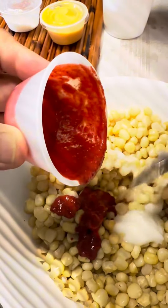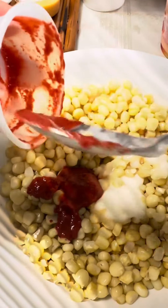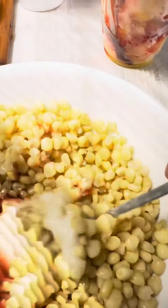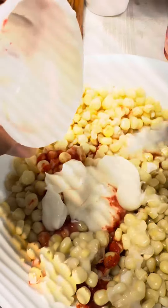Whether you're strolling down the streets of Mexico or recreating the experience at home, elote is a must-try dish that captures the essence of Mexican cuisine. Its rich flavors and satisfying texture make it a true delight for the taste buds. So next time you crave a flavorful snack, indulge in the deliciousness of elote.